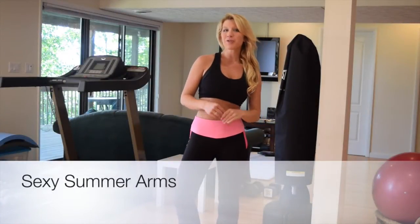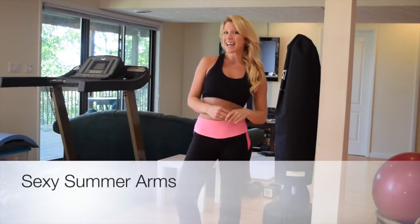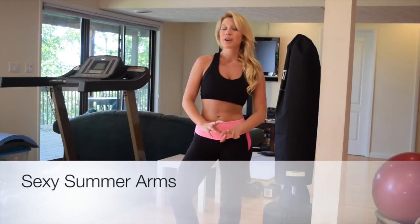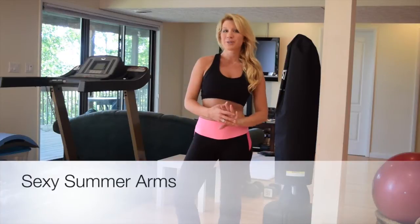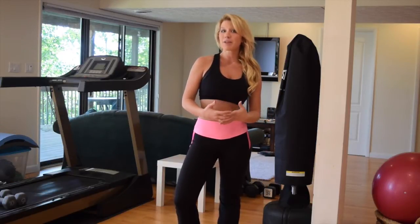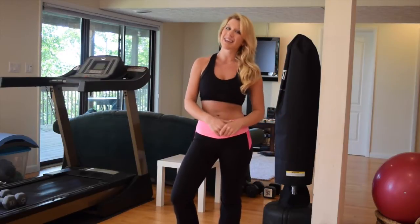Hey everyone, I'm Marielle from Summer World Fitness and welcome to your summer sexy arm workout. This is one of the number one requests I get. This workout is going to give you sleek, toned, sexy arms that are strong and powerful and look amazing. Go ahead and grab a set of dumbbells or even just two water bottles and let's get started.